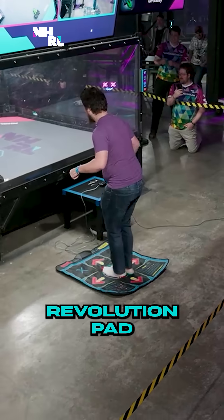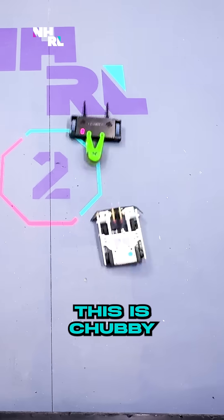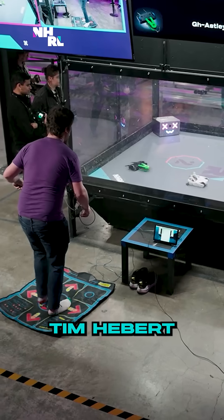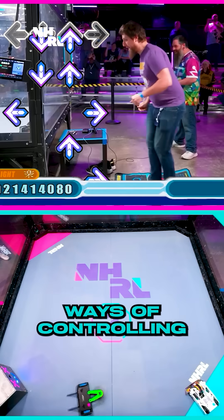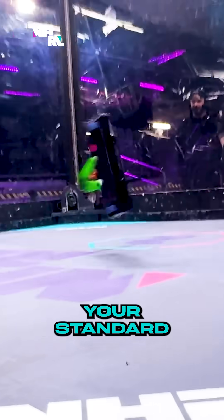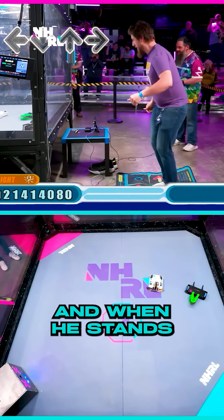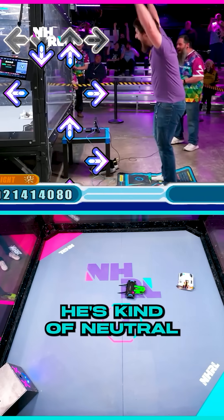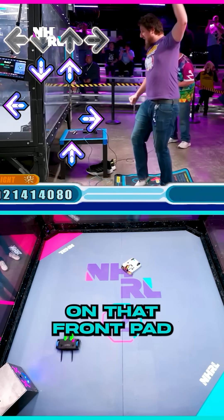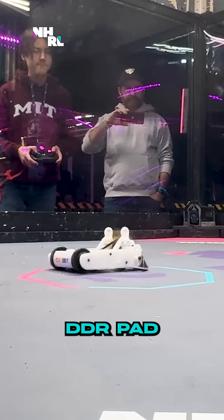They brought a Dance Dance Revolution pad to control their robot. This is Chubby Unicode, and Tim Hebert is experimenting with different ways of controlling robots to see what might be more optimal than your standard transmitter. You can see he's got to go right and left, and when he stands at the center he's kind of neutral, but he could go forward by stepping on that front pad. Impressive driving from the DDR pad.